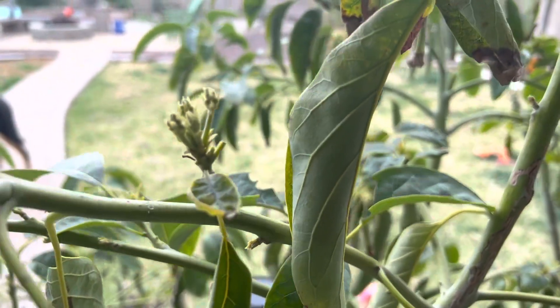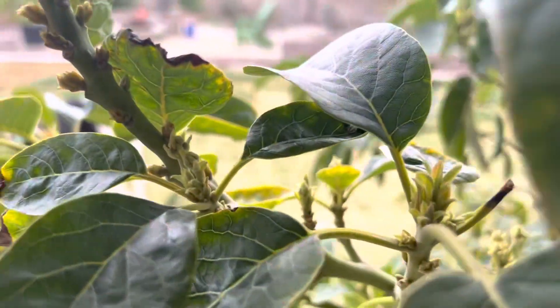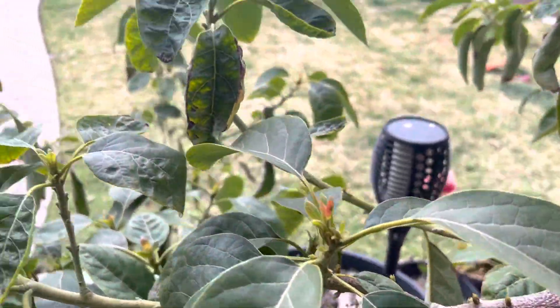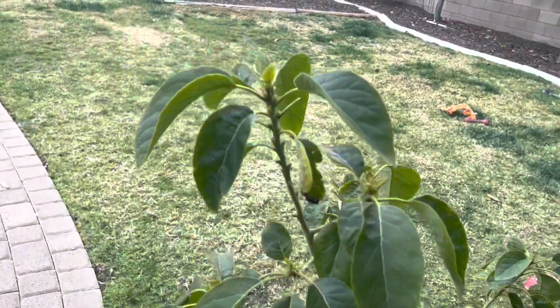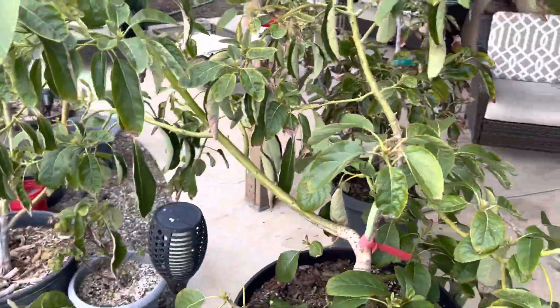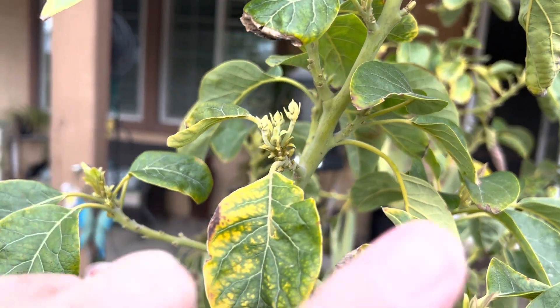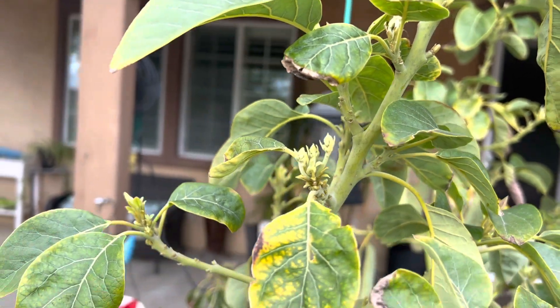Here is our grafted Jan Boyce, and boy is it starting to push flowers here in the container, and a lot of new growth — it's just an amazing tree. This was a V-graft that I did a few years ago. I'll put up in the video corner up here that original video if we can find it.